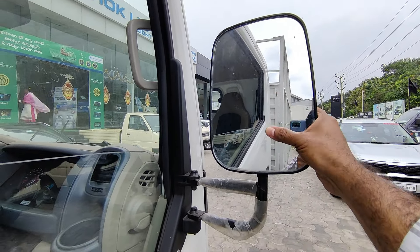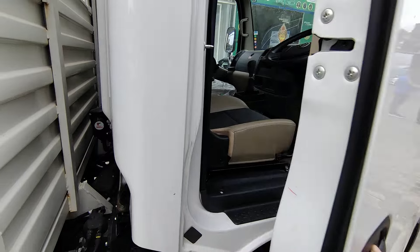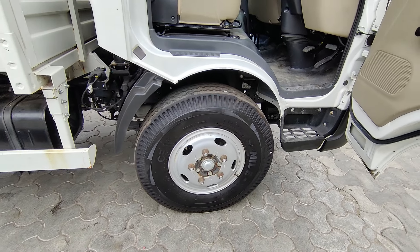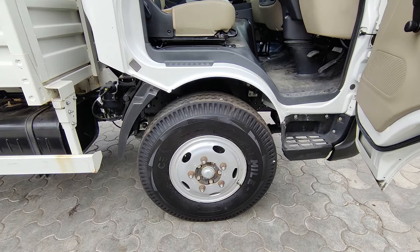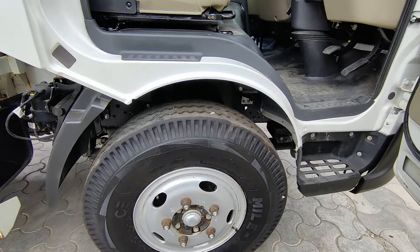There are separate mirrors — ORVM — to address blind spots, along with a wide glass area on both sides. The truck uses C8 size 16-section tube tires, specifically XL tires sized 8.25-16LT. There are foot steps for easy access to the driver's side.